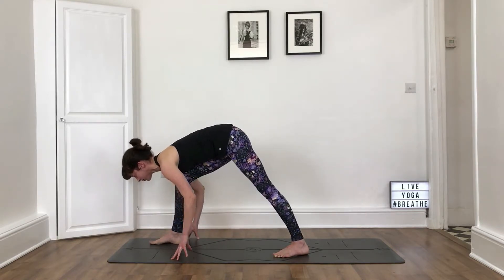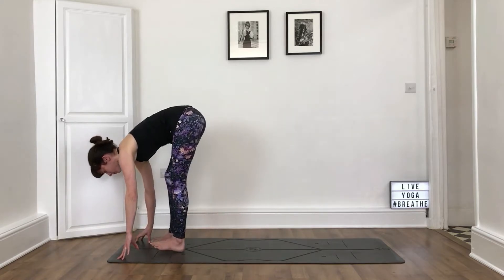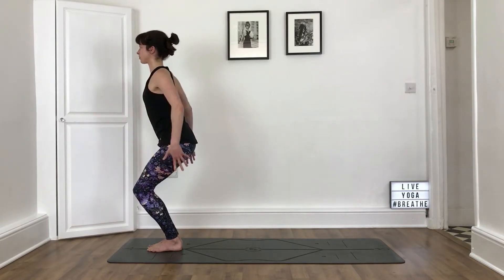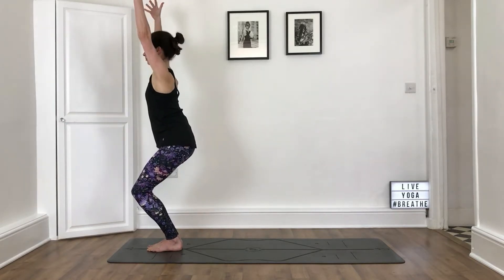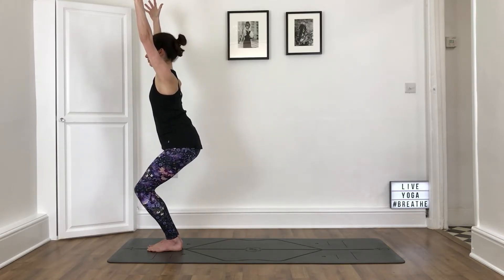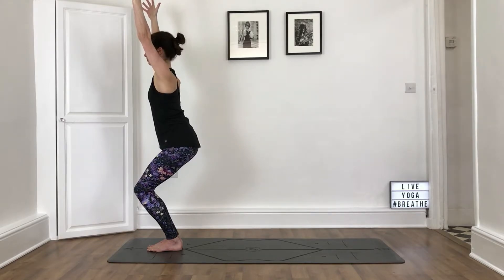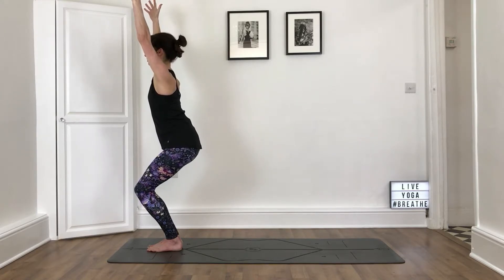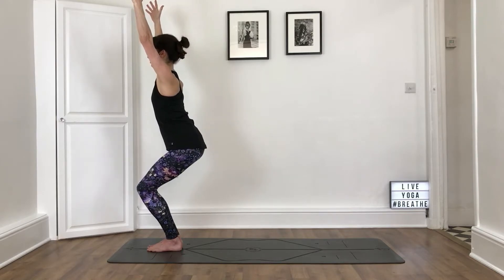Take an inhale, look forwards. Bend the front knee and step the left foot forwards with your feet together. Bend your knees, come back into your chair pose. Hands in prayer to the chest, or reach the arms up, breathing in. Stretch the arms up by the ears and then soften the shoulders. Pull the navel back towards the spine, watching that you're not over-curving in the lower back. Keep the weight in the heels and let your weight come back slightly as though you've got a chair behind you that you're sitting into.